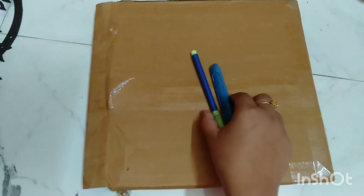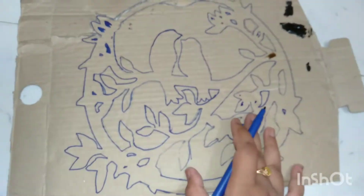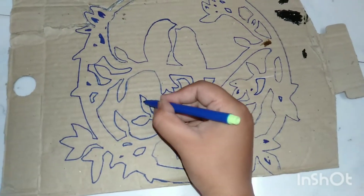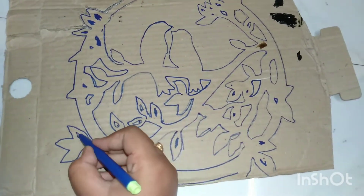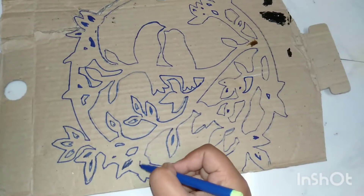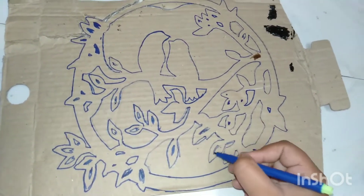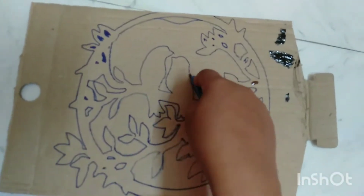We are going to show you a cardboard. We have filled the traced area. I had found a stiff wood.